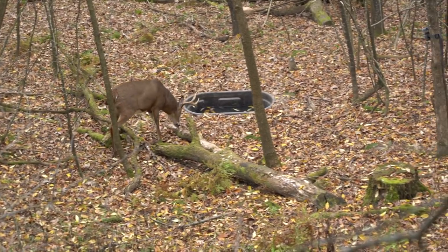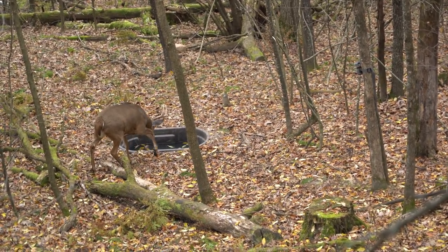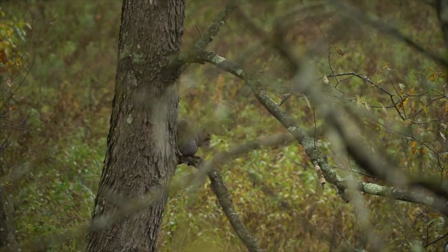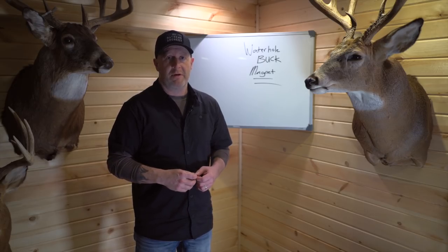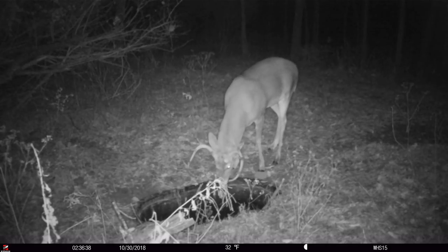If goldfish die in there, it's going to repel deer. That's why you have to have a critter stick in the waterhole — it's so critical. I've watched squirrels go in, thrash around, finally make it to the stick and get out. Without the stick they just thrash around and die. When they die, they stink that waterhole up. I've found it can take six months or more to flush that out naturally. You really don't want anything dying in there — and that concern extends to adding goldfish as well.